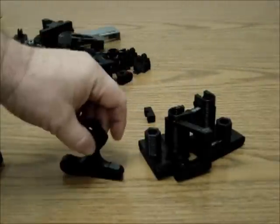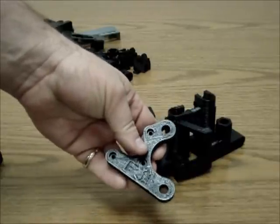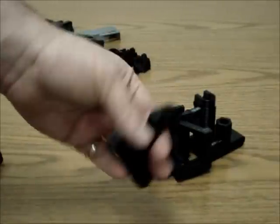This is a PRUSA Iteration 2 Y-axis motor bracket — no changes there. Just printed it as-is; it came out pretty good.